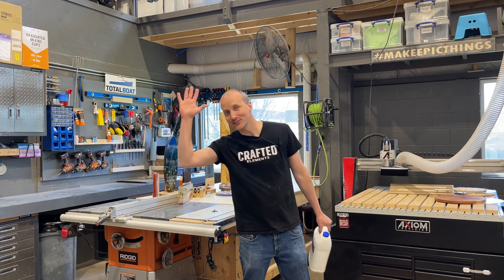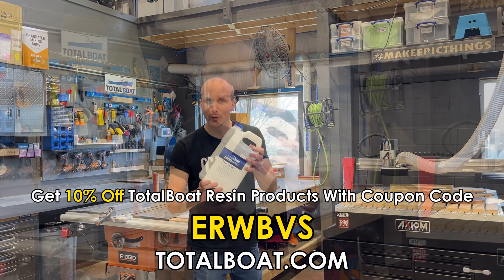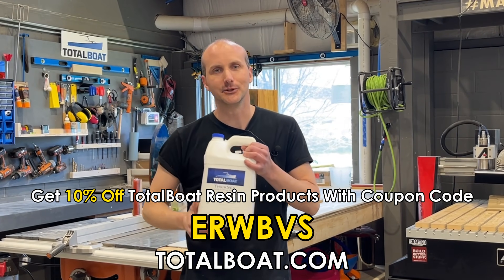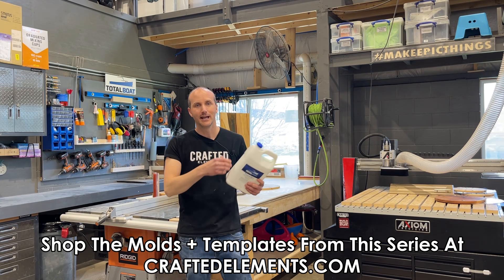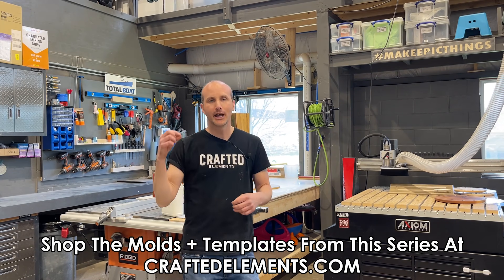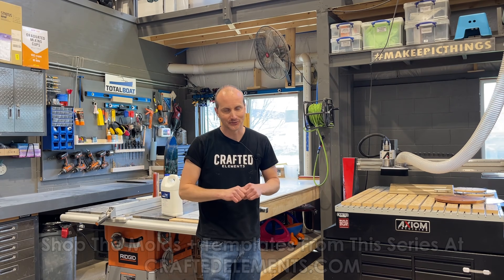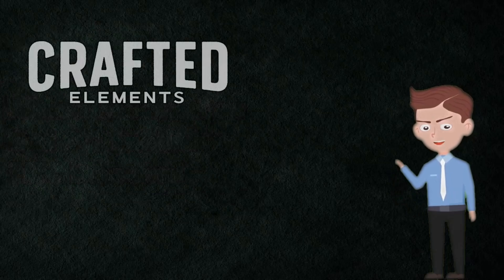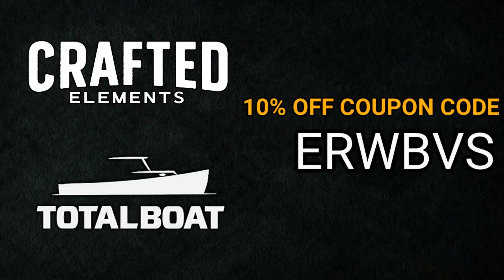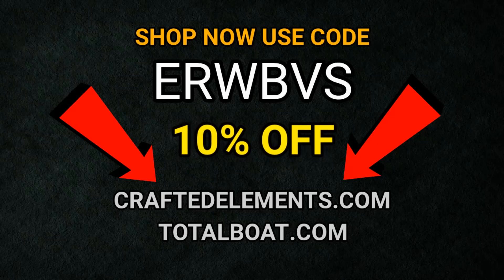So raise your hand if you're excited and ready to get started! I hope this introduction module wasn't too tedious. I want to give a quick shout out to TotalBoat — our go-to epoxy resin supplier. They provided all the resin we use in this video and many of our other videos. If you want some great resin for epoxy and resin wood projects, go to TotalBoat.com. And for molds and templates we're using in this series, head over to CraftElements.com — they will save you time and make you a better maker. If you made it all the way to the end of this video, you get an exclusive 10% discount. Enter coupon code ERWBVS at checkout on CraftElements.com or TotalBoat.com.